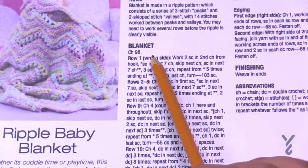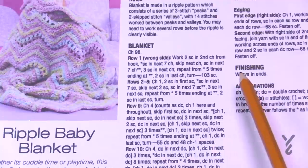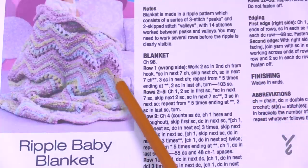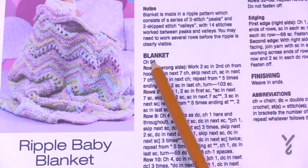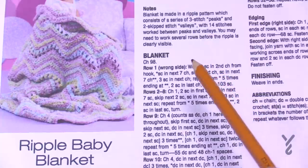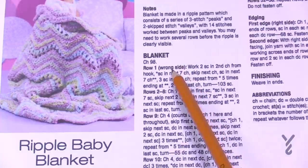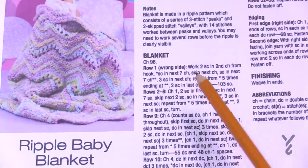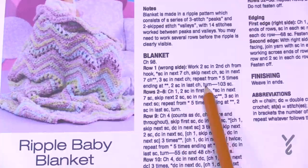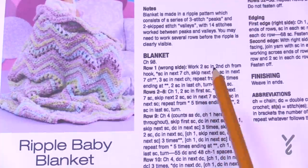Back to the pattern: we have chain 98, but that doesn't tell us anything — that just tells you how many chains to do because the designer already figured it out. We need to figure out what she did to make the stitch multiples work. We have to move to the next row; sometimes it can be row two, three, or four before you can see a stitch repeat. Row number one is where we start because it shows us we need to repeat the asterisk to the asterisk a certain number of times — that repeat information is our starting point.